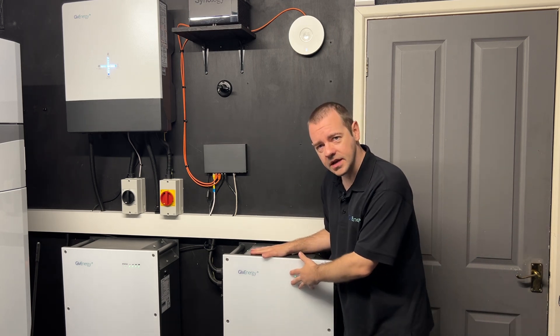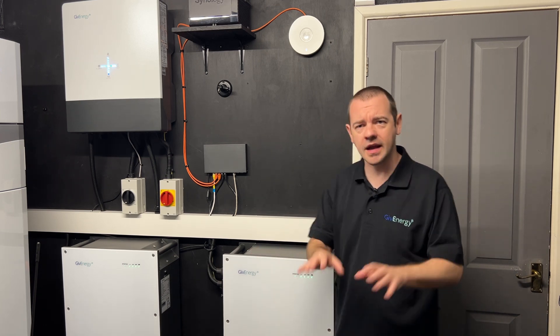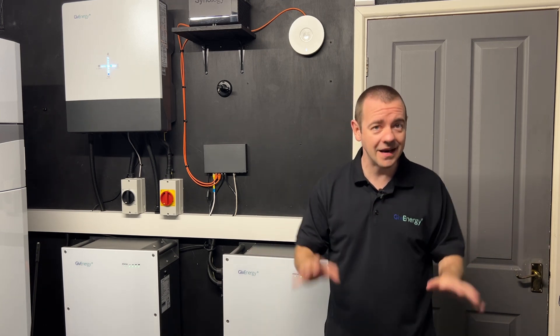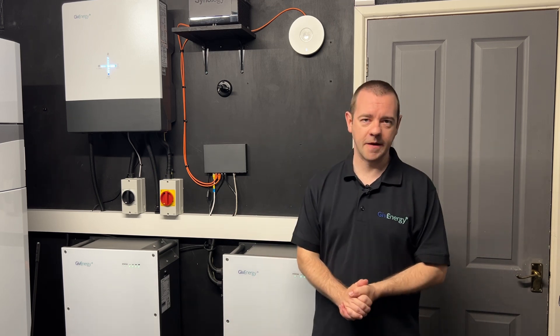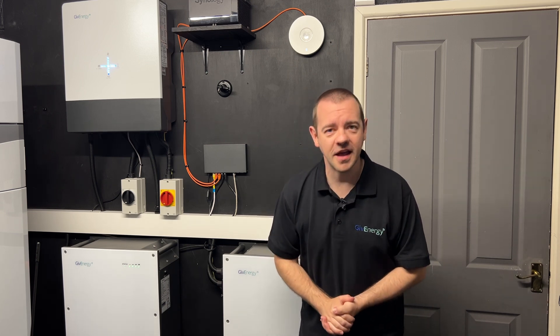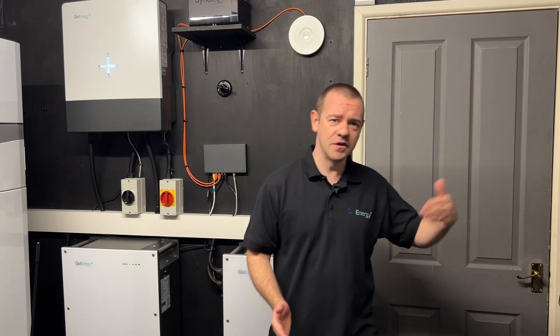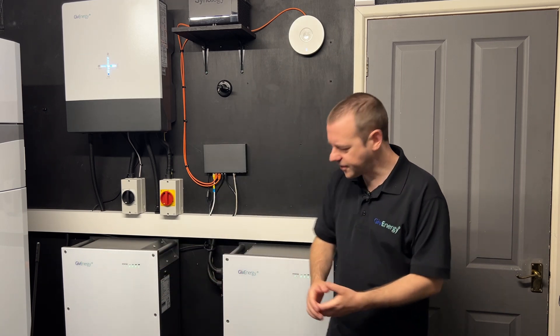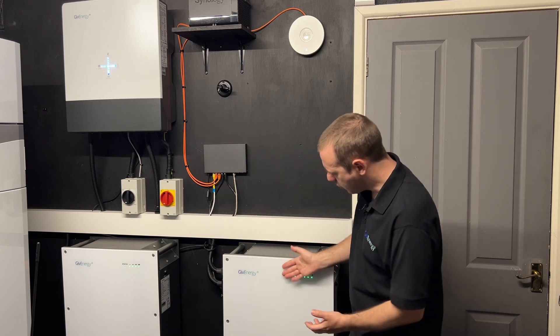Let me be very clear: there is no warranty requirement. The 12-year industry-leading warranty that the GiveEnergy stuff comes with isn't reliant on you doing this. Don't panic if it's not convenient or you just don't want to do this — that's fine, it's your battery. Think of it like the doctor saying to you, 'I recommend you get regular exercise.' We all listen to the doctor, but whether we do that exercise or not is another matter.